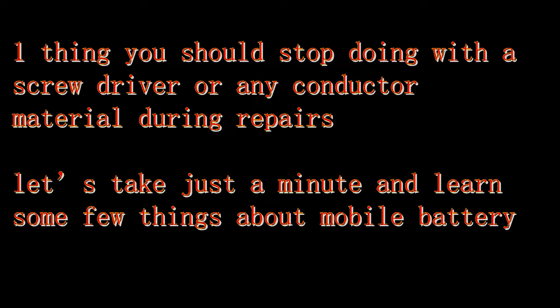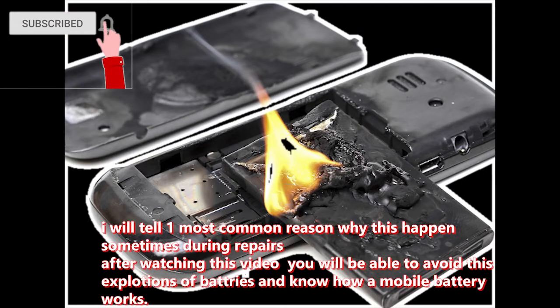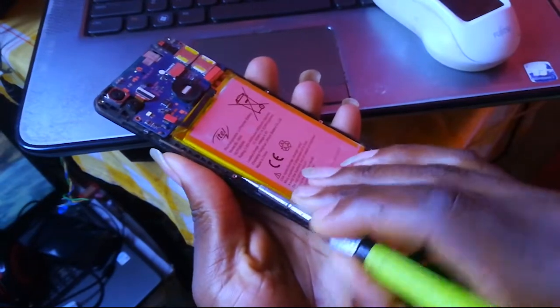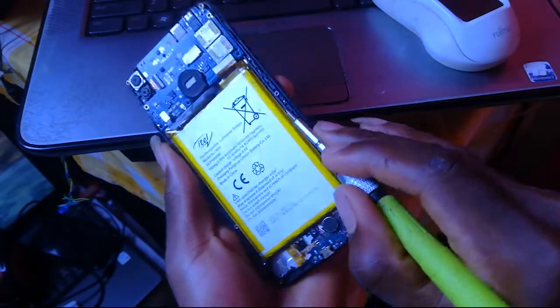If you are new to my channel, don't forget to hit the like button, subscribe, and click the notification bell for more videos. In this video, I will be telling you the most risky thing that you do with your screwdriver during repairing a mobile phone.